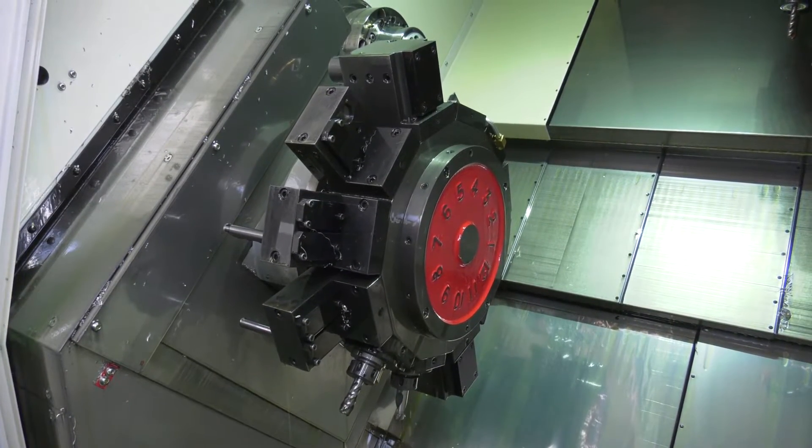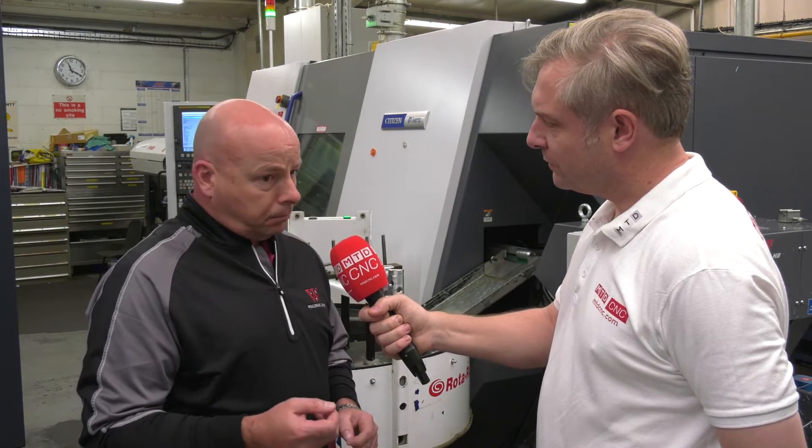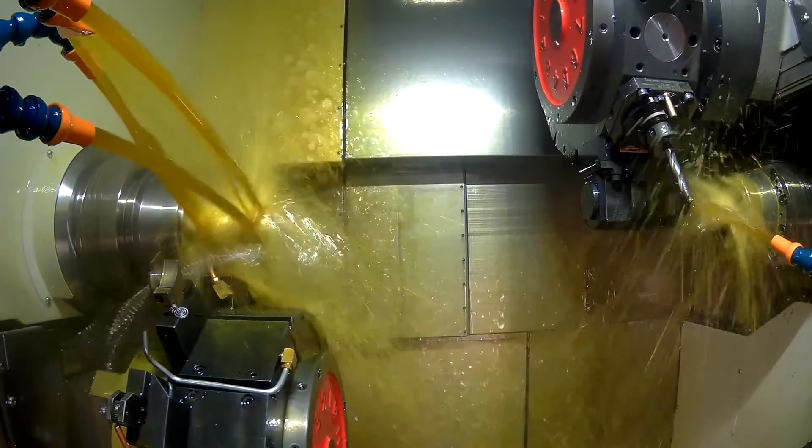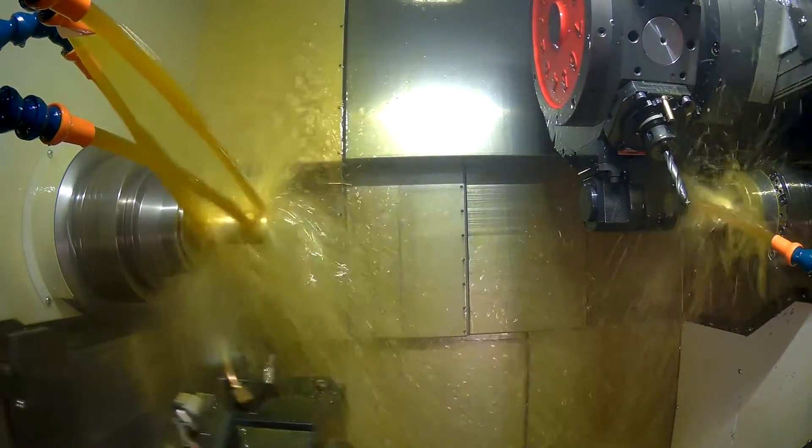We travelled down south to look at the first machine that we bought and he was doing some heavy milling on it. You just stand there watching what it can do and you think, yeah, that'll do for us. Turning, milling, cross - all sorts of different operations, not a problem on this machine?